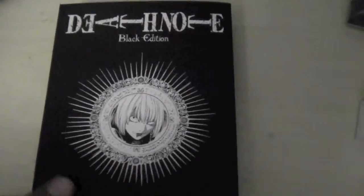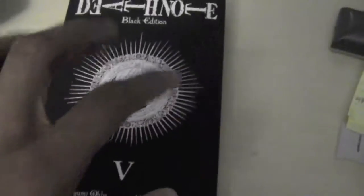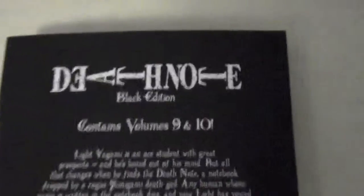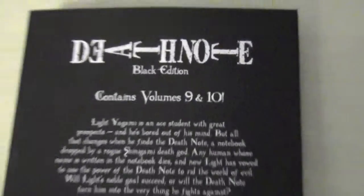Hey guys, what's up? KG971 here and today I'm bringing you a video on Death Note Black Edition review. Death Note Black Edition — what they are — they are two Death Note volumes combined into one compressed volume. As you can see here, it contains volumes 9 through 10.